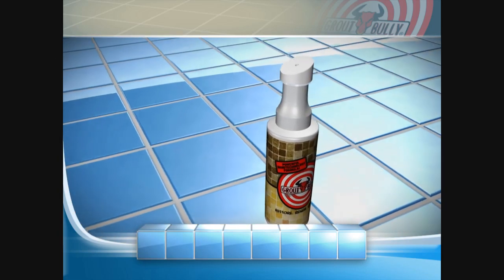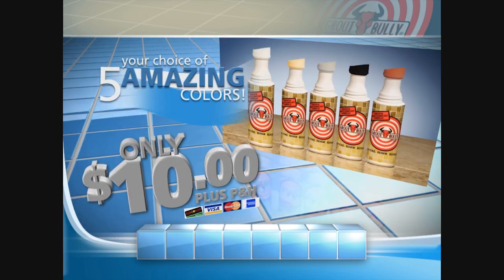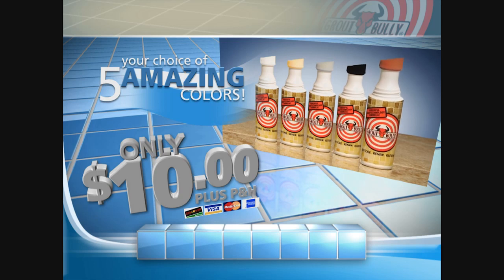When you call now, you'll get enough Grout Bully to cover any bathroom or kitchen for the low, low price of only $10, in your choice of five amazing colors: white, tan, gray, black, or terracotta.